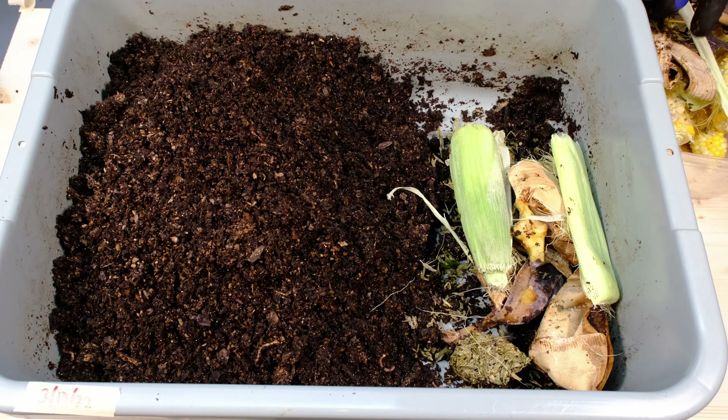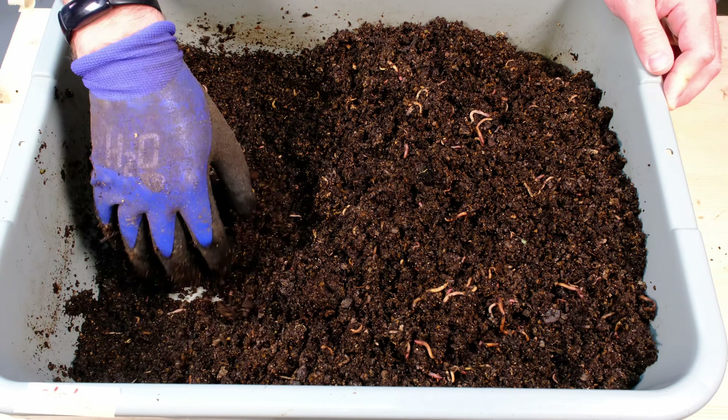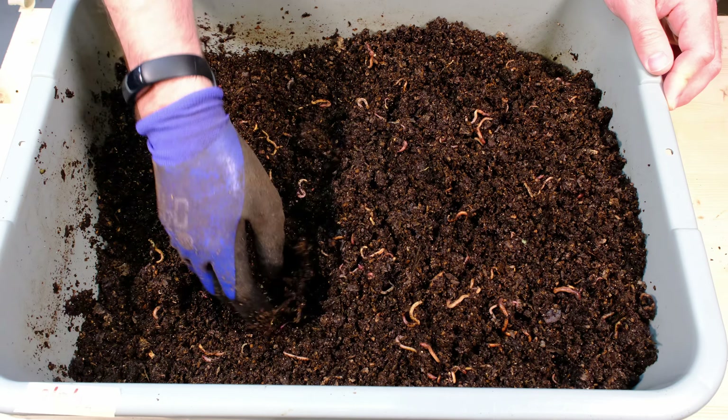We've already had this for well over a year at this point, and the shavings are still there and still readily noticeable when you look through this system, but we're going to see how it's doing now. We're hopefully going to get it going again and make sure it gets back in that rotation, and see how these worms are doing. So with that, let's go take a look at the system.